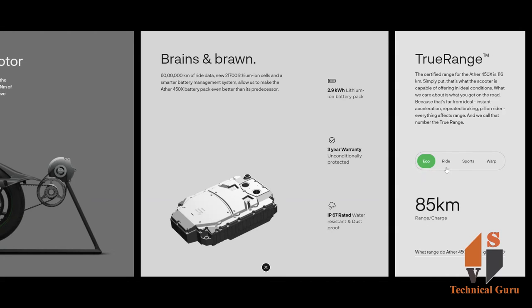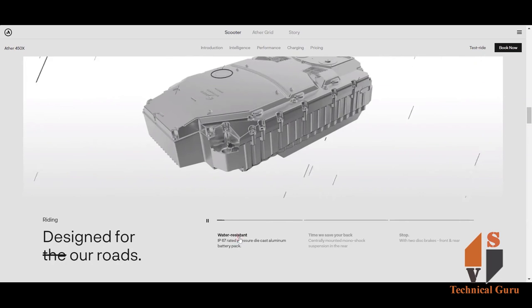In warp mode the speed is up to 85 km/h with around 70 km per charge. Ride mode gives 60 km/h. Depending on how you drive, the mileage will vary. The battery is IP67 water-resistant and housed in a die-cast aluminium battery pack, providing protection for the battery.